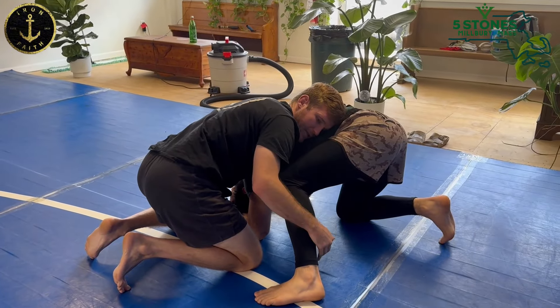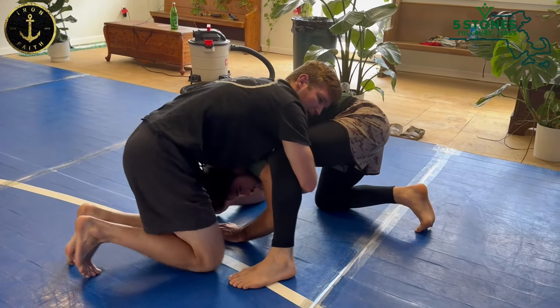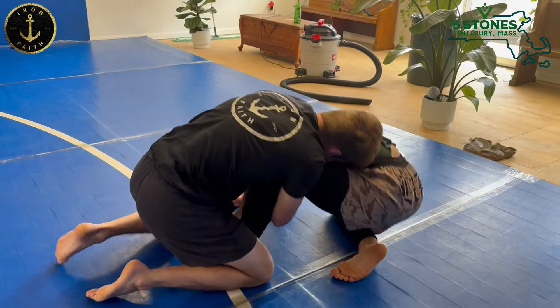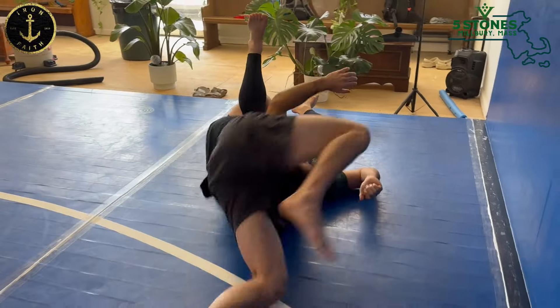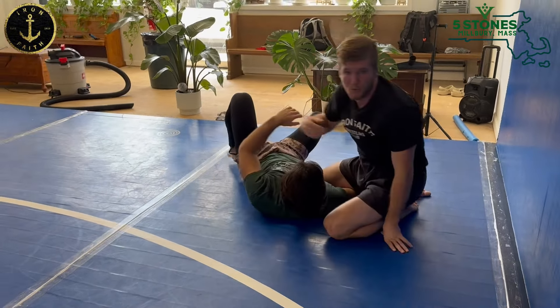I'm only going to lock the leg out if they're on their knee. If they're facing me and I want to put him to his back, I'm going to take my right knee block here and roll across my back. A lot of times I like bridging so that I can really high leg over and get on top, then let go and move to the next position.